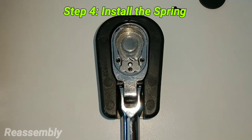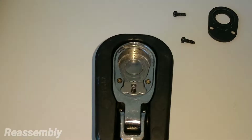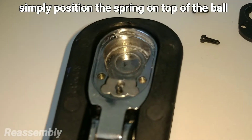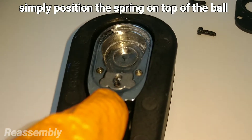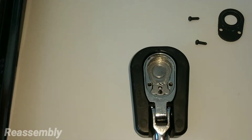Now install the spring. I don't believe this spring is directional in any way. It should exceed the bore — that's a good thing, because it actually tensions off the faceplate.